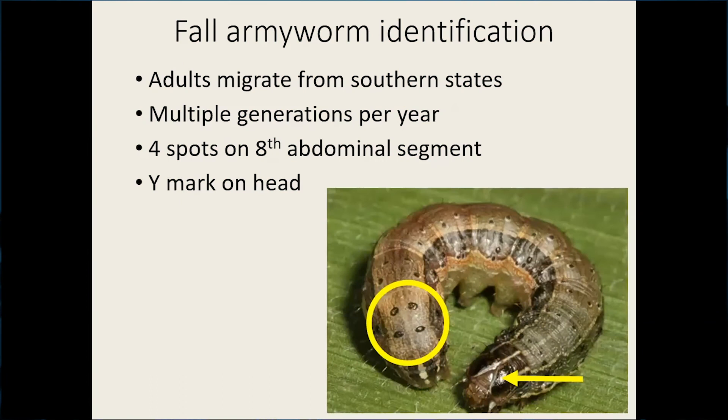Fall armyworm is a native insect that actually migrates to Missouri from the southern states each year and has several generations per year. To identify it from other lepidopteran or other armyworms in our system, the distinguishing characteristics are four spots on the eighth abdominal segment and that Y marking on the head. That's how you can definitively tell you have a fall armyworm larva.